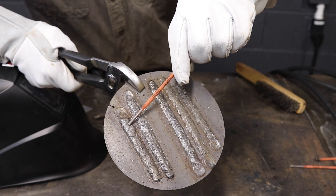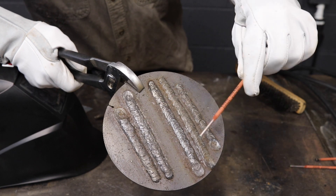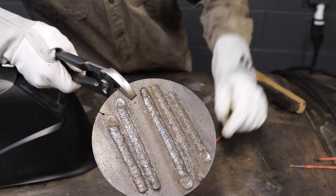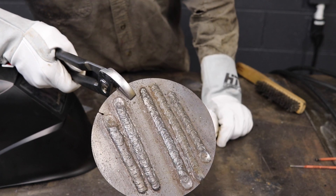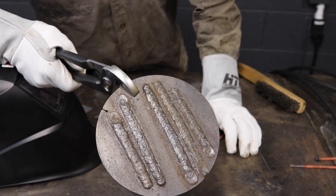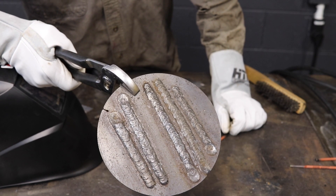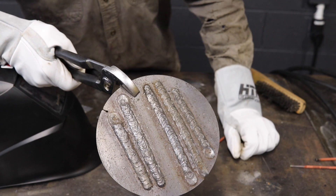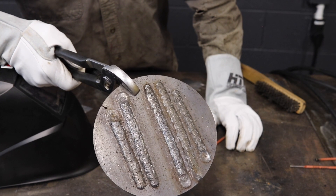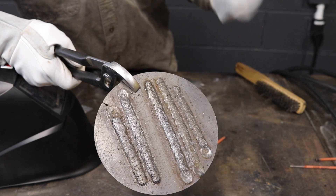Ran some stringers — just no manipulation, just dragging it straight across — and it works great. Even a whip-pause. Ran a couple of different arc force settings and you can see it has no problem stacking some dimes in there. This rod even in the 70s packs a huge punch. Usually I'm used to running my 6010s up in the 80s or even 90s, and I don't even have to get anywhere near that kind of amperage to get penetration. So for any type of open root, rusty base metal, or painted base metal — it doesn't really matter — this thing is going to burn right through it.